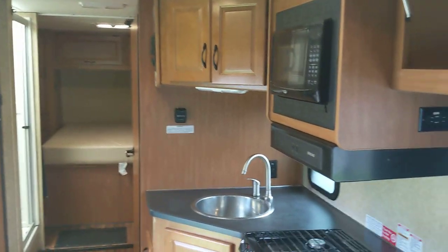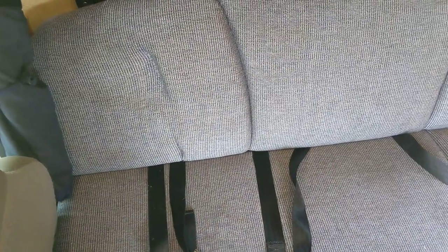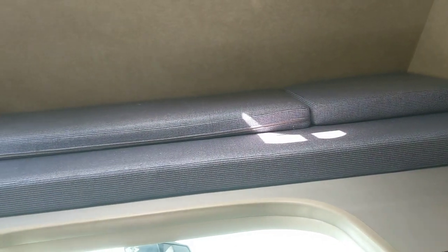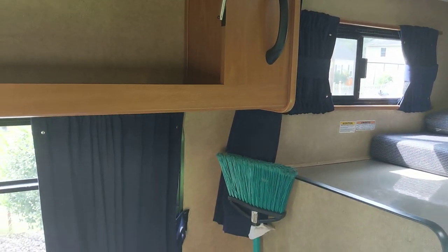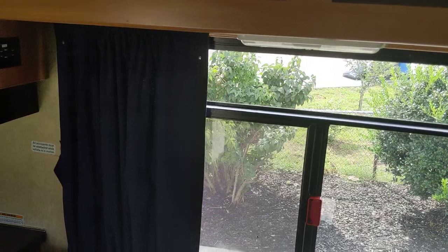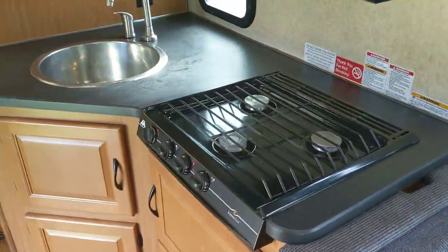Looking through the cabin, there is a ton of storage — huge cabinets on both sides. You've got a long couch, probably five to five-and-a-half feet, that folds down into a bed; the dinette folds down into a bed; and then you have the overhead bunk up here. So technically this sleeps up to seven, but that would be extremely crowded. When we travel it's just me, my wife, and our dog, so this is plenty of space. The windows all open, and there are blackout sliding curtains — when closed it gets quite dark in here.